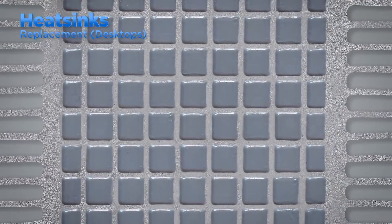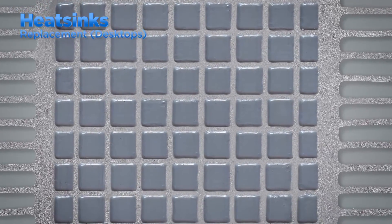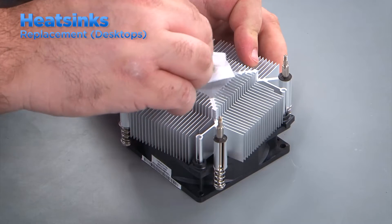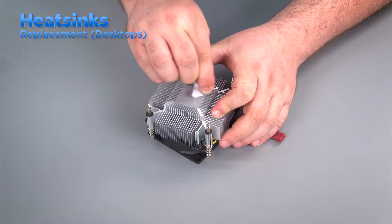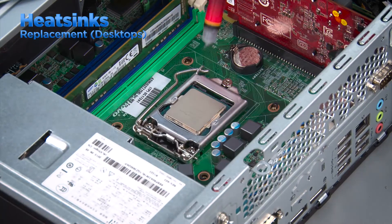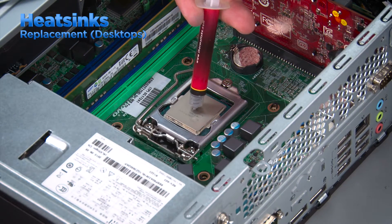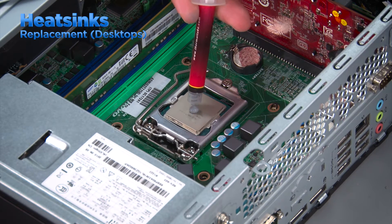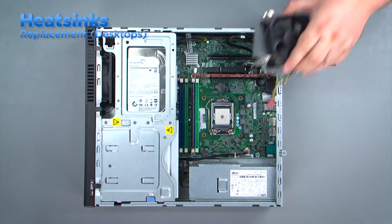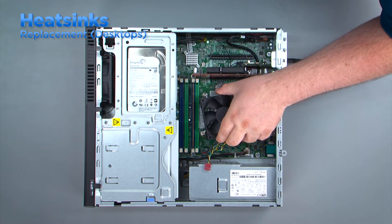If a new heatsink is being used, thermal compound is generally already applied and you can install it as is. However, if you are reinstalling the old heatsink, thermal compound needs to be applied to the processor before placing the heatsink back into the system. Place a small amount of thermal compound on the center of the processor about the size of a pea. Applying too much will create a mess when the heatsink is installed, and too little can lead to overheating during use. Place the heatsink on top of the processor using the screw holes for alignment.